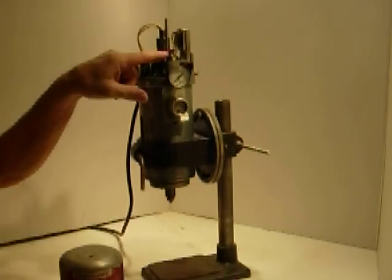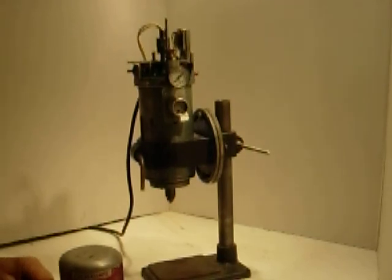So that's how you control the depth and the speed of this drill. We'll see you next time.